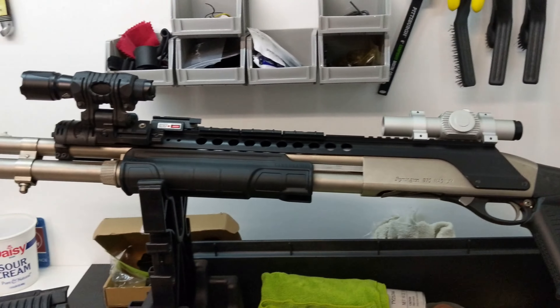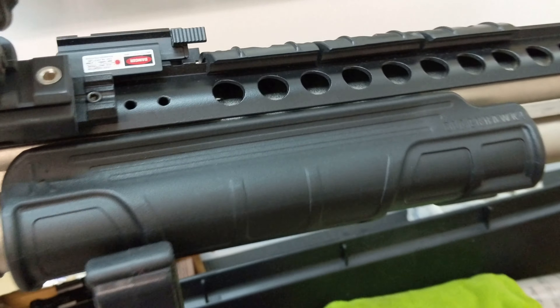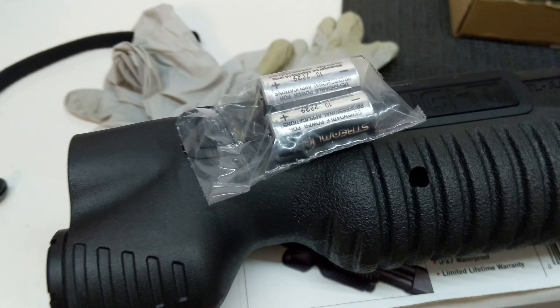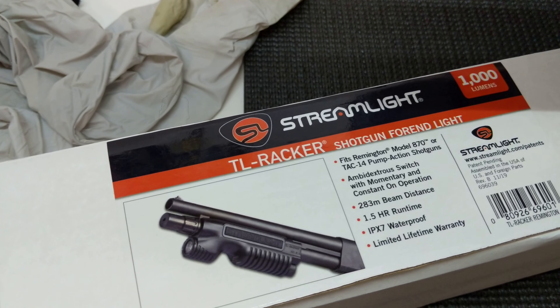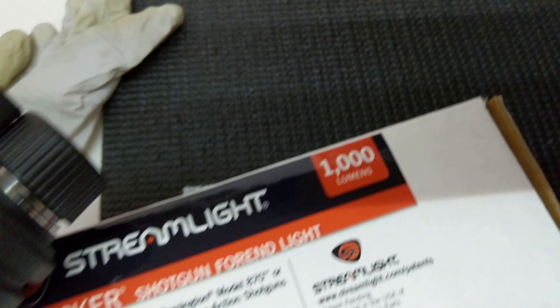Originally when I installed this onto the shotgun, along with the top rail, the flashlight, and the optic, I just wanted the stock. But it was only $10 more to get the stock with the foregrip, so I put it on anyway — it does aid in racking, it's a bit more ergonomic, and it looks pretty decent. But recently I got a forend I actually want to use: the Streamlight TL Racker.